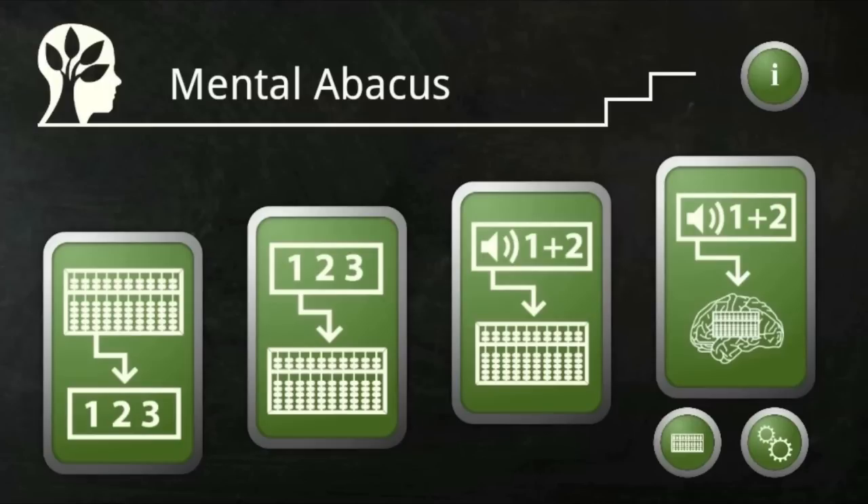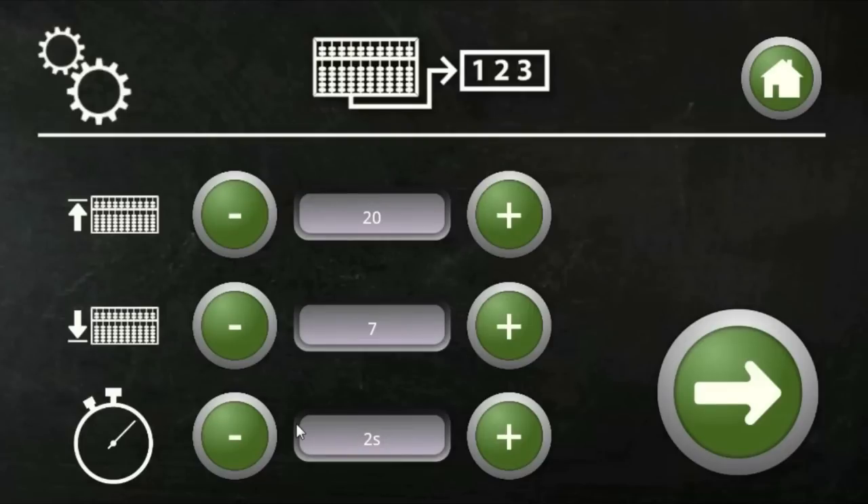The mental abacus app gives you the same opportunity to become a successful mental calculator. The four types of exercises build your arithmetic skills. Abacus training also gives ripple effects like enhanced focus and concentration, better working memory, and many other things.